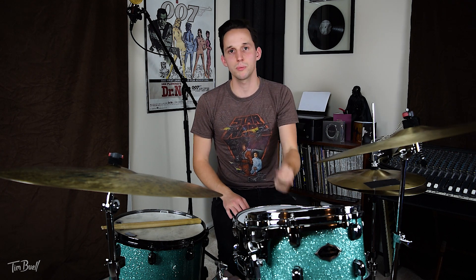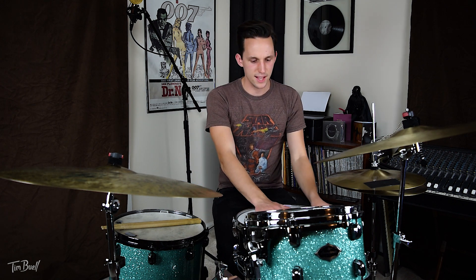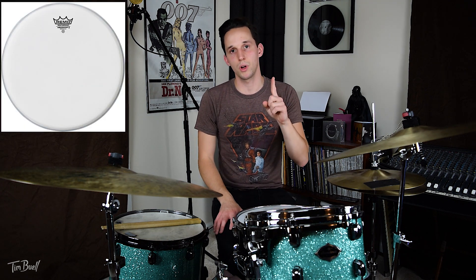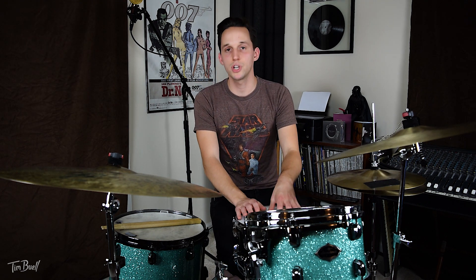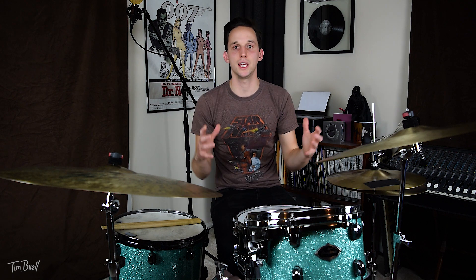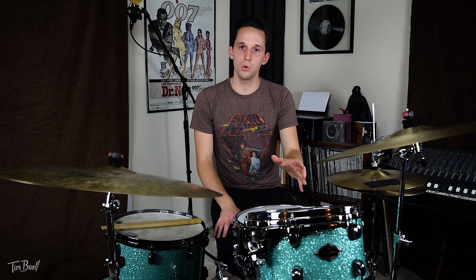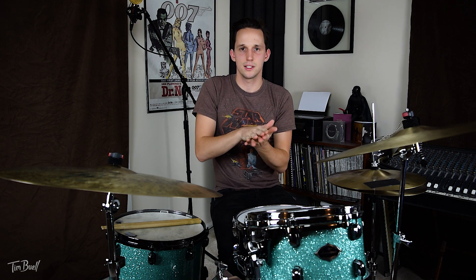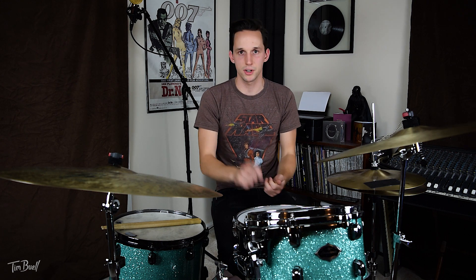Two-ply heads are thick and you have to hit them harder to get them to resonate fully. Whereas one-ply heads — thinner heads — they speak a little bit quicker, easier, and with a lighter touch, which is a good thing when you're playing jazz. The snare drum has an Ambassador X on it, which is an Ambassador — a one-ply coated head. I don't like using any moon gel or dampening on the snare drum because that kills the musicality, especially if you're playing brushes.